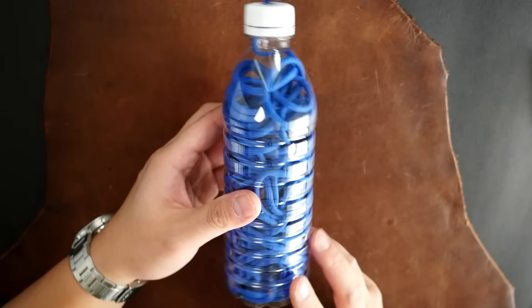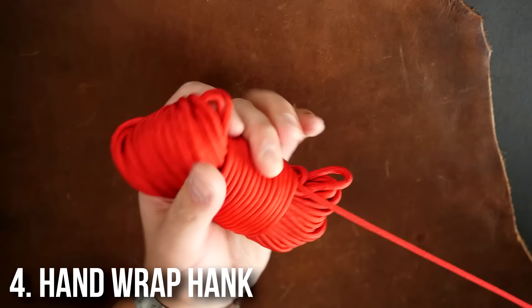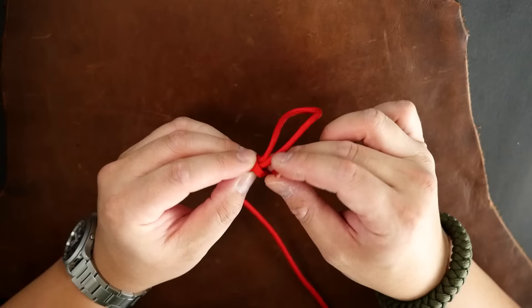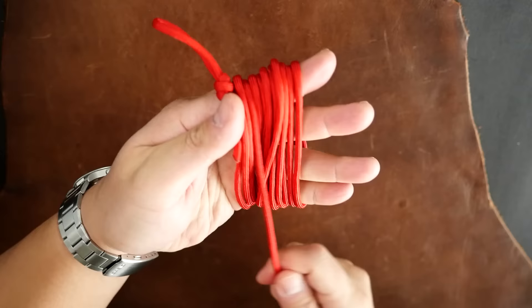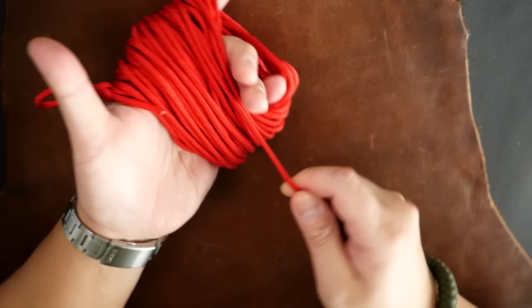Our fourth technique is the hand wrap hank. It's a little bit similar to the fast rope technique — you can just pull on one end of it to deploy all the cord, and it does come out relatively tangle free. This is also a method that can help you store a decent amount of paracord. With our cord in hand we're going to tie the exact same scaffold knot, lay that end on top of my hand, and start wrapping the paracord around my hand in a counterclockwise direction. I'm just wrapping back and forth until all the cord has been used up and I have a nice bundle on my hand.